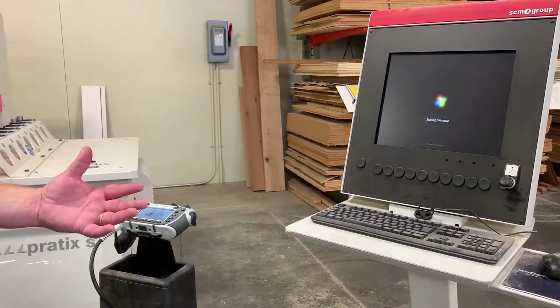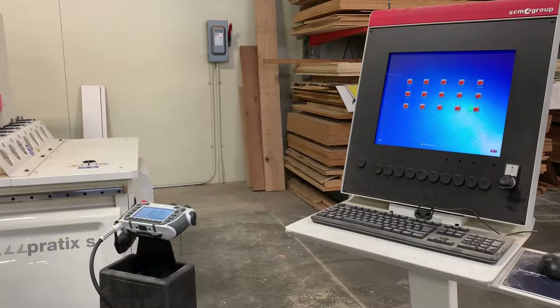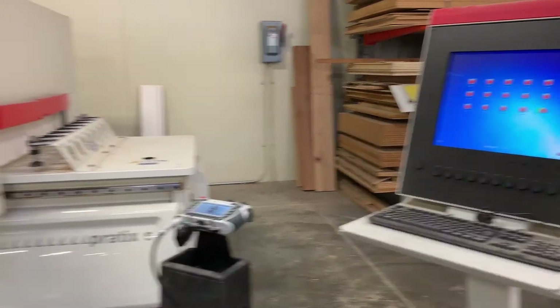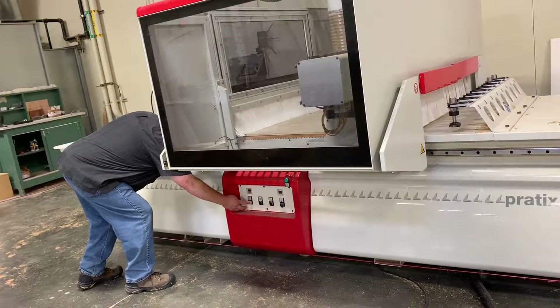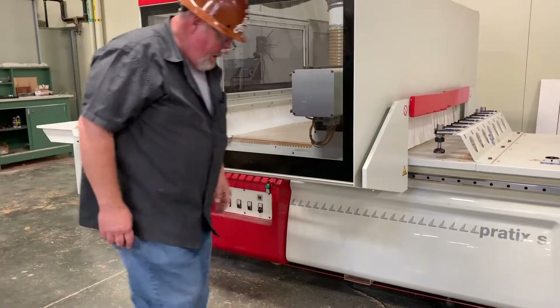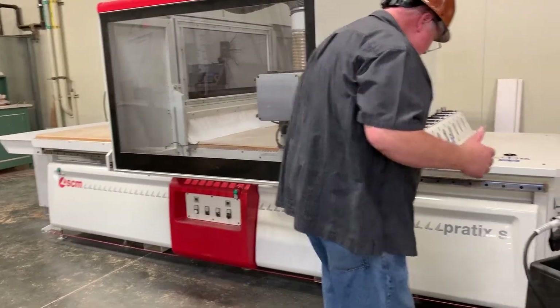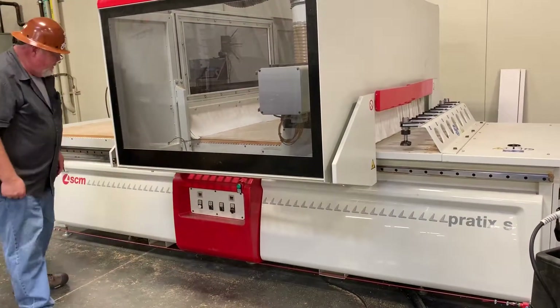It needs to be fully on before we can calibrate the machine. The next thing we need is a control circuit, which is this button right down here. If you just heard that click, that means the air built up enough. Now it's ready.